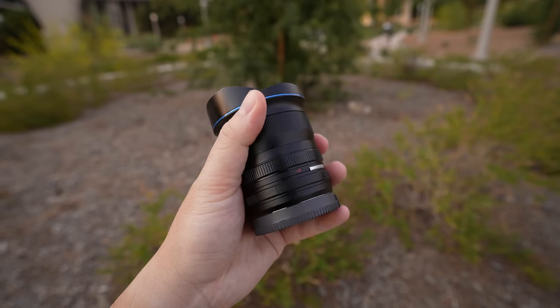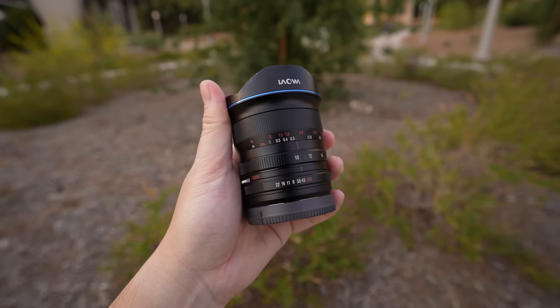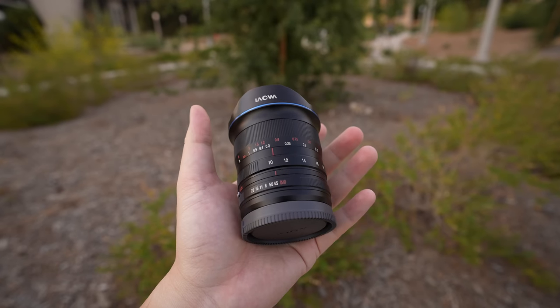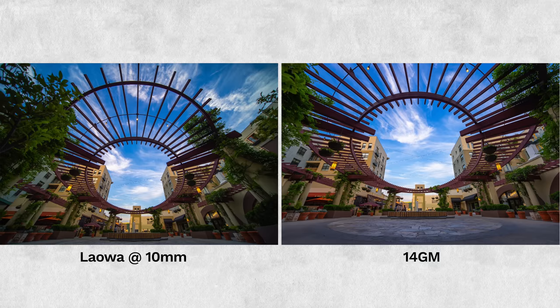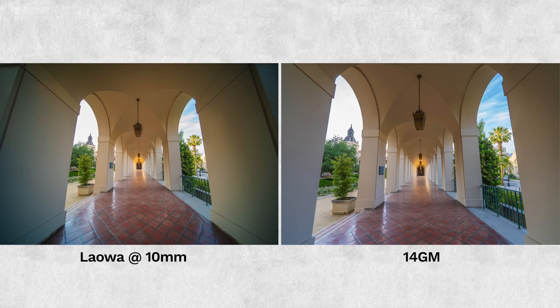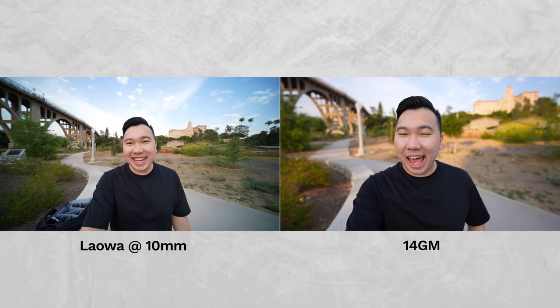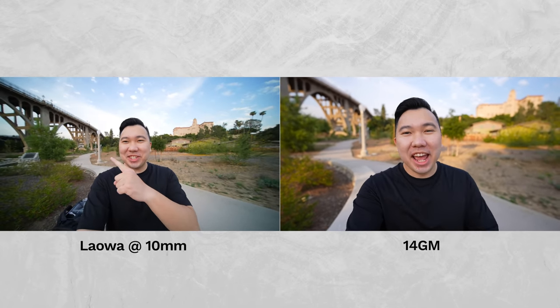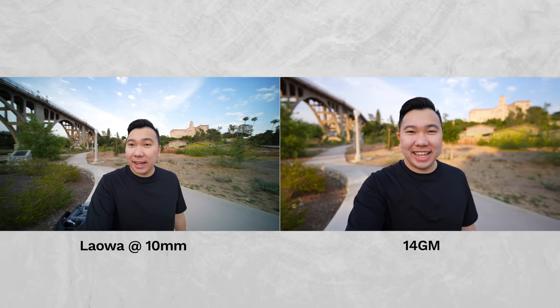The Laowa 10-18 is a gem of a lens because it's a 10-18 full frame — not the same as the Sony APS-C 10-18. It's a really good option if you do interiors and need something really, really wide. If you find the 12-24 GM or the 12-24 F4 too big and heavy, this is a lens you might want to consider. It does have pretty hefty vignetting at 10mm, but the wider coverage may be worth it for some folks. It is manual focus only and surprisingly is slightly heavier than the 14 G Master. Overall, the 14 G Master takes the cake for me — it's got autofocus, 1.8 aperture, and way better corner sharpness compared to the Laowa.